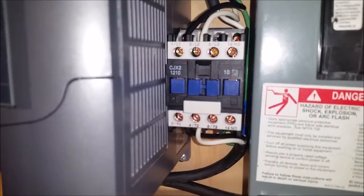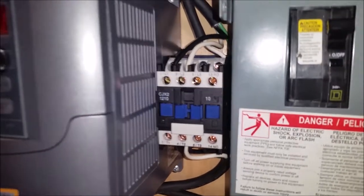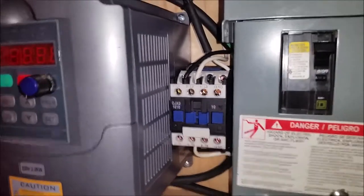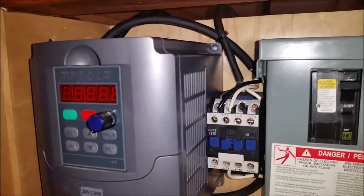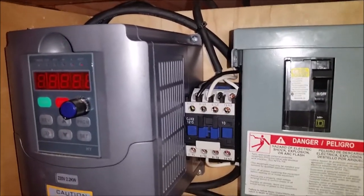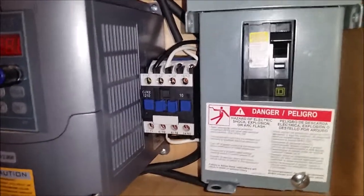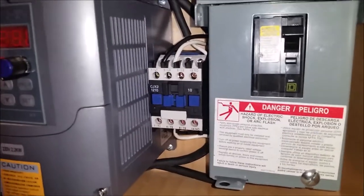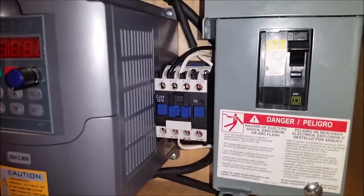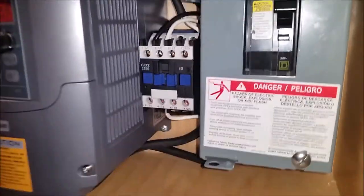That contactor is like 10 to 15 bucks on eBay — I'll post links to where I picked this stuff up. The solid state relay is a 40-amp unit; I don't need that much capacity, but it's like 7 to 8 bucks. This machine is not going to pull more than probably 10 to 11 amps max.